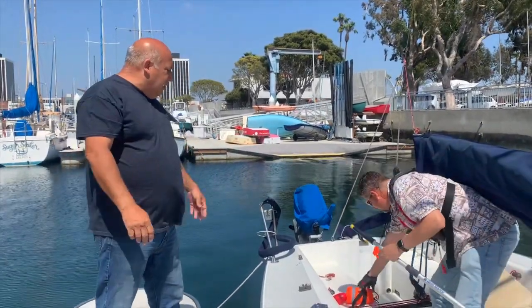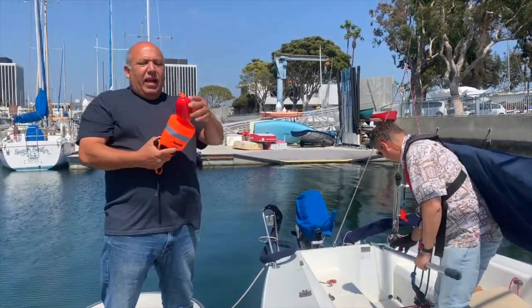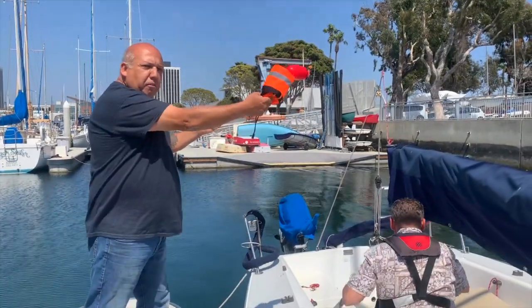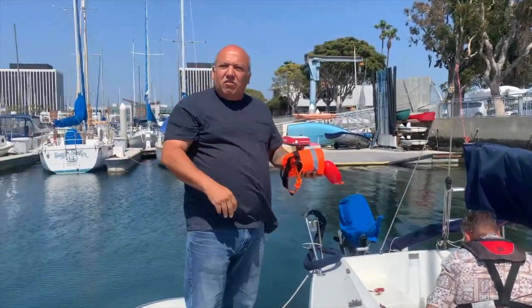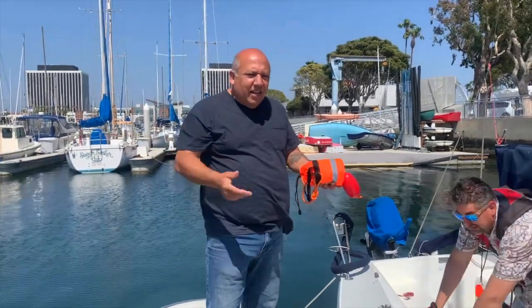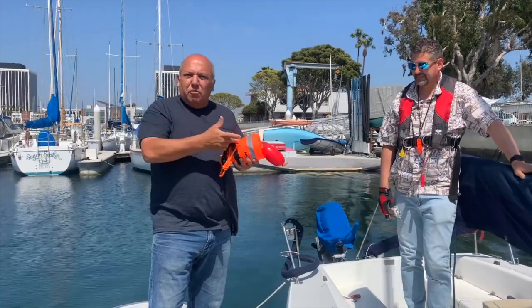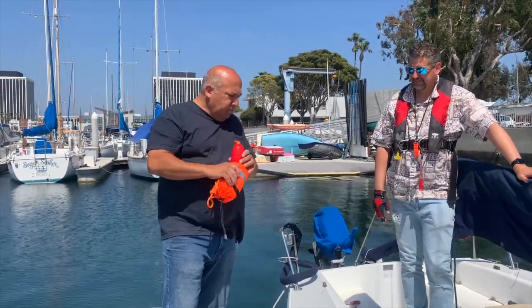Another nice thing to have is the throw rope. Just about every boat in our fleet is going to have one soon — this one is my own personal one, so I added a little buoy to it so when you throw it there's a little more weight to it. Here at Fairwind there's always somebody at the dock, and if you get into a jam and somebody's there, you can throw them the line and they can help you recover the boat.